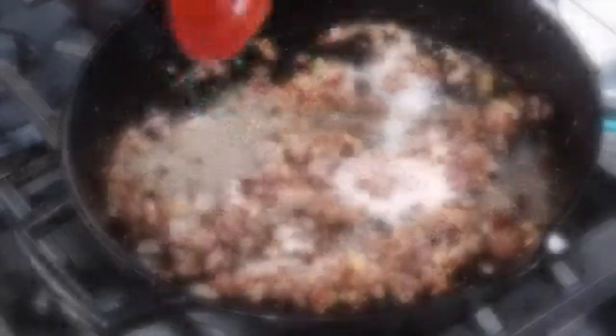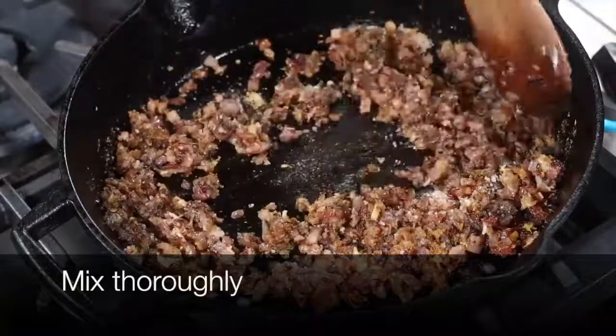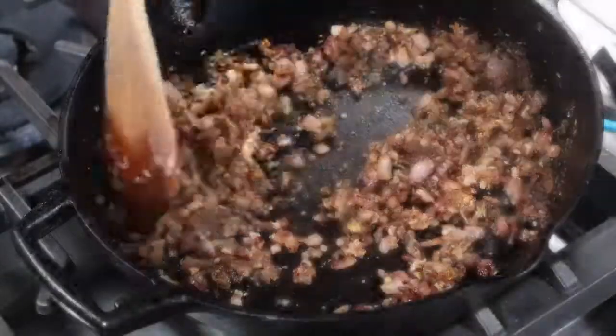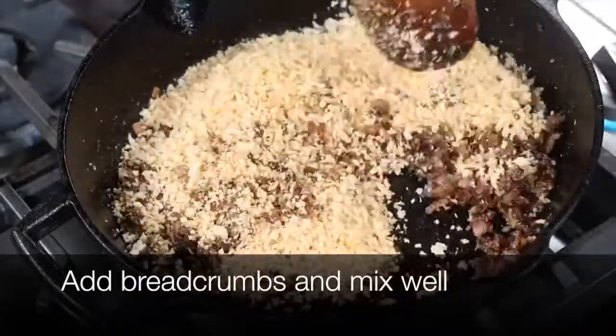I'm adding salt, black pepper, cumin powder, and a pinch of kitchen king masala for a little curry flavor. This is completely optional, but I love that little zing that the masala brings. I'm also going to add in the breadcrumbs at this point.